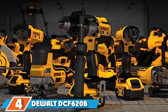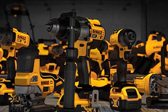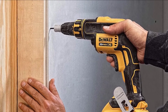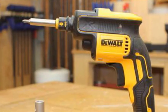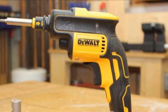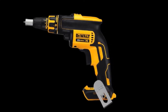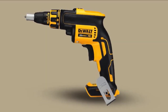Next at number 4, we have the DeWalt DCF620 BMAX XR Drywall Screw Gun. We've already seen what DeWalt can do with a corded screw gun, and now we can look at the cordless option for comparison. Holding it up to the DW268, you won't see as much torque or speed, but this is technically a drywall gun so that is to be expected. When comparing it to other devices in its class, it's easy to see why DeWalt is one of the top brands. The motor is brushless and made of durable steel parts so it will not break down easily. The nosepiece is easy to adjust for depth and comes with a locking mechanism so you never have an accidental shift while working.